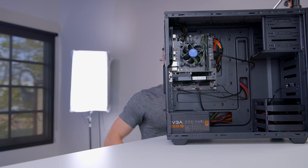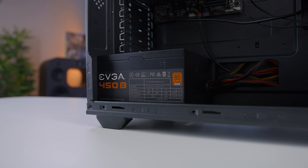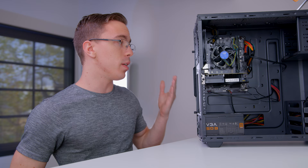For the power supply, we have a 450 watt EVGA unit. This is another part I've used in a lot of builds over the years, and for good reason. Not only is it going to be fairly reliable, but it's also cheap — and with power supplies, those two things don't always go together. This is 80 Plus Bronze rated, and with 450 watts of capacity, not only is it more than enough for the build as is, but you can actually do some pretty serious upgrades without having to touch the power supply.